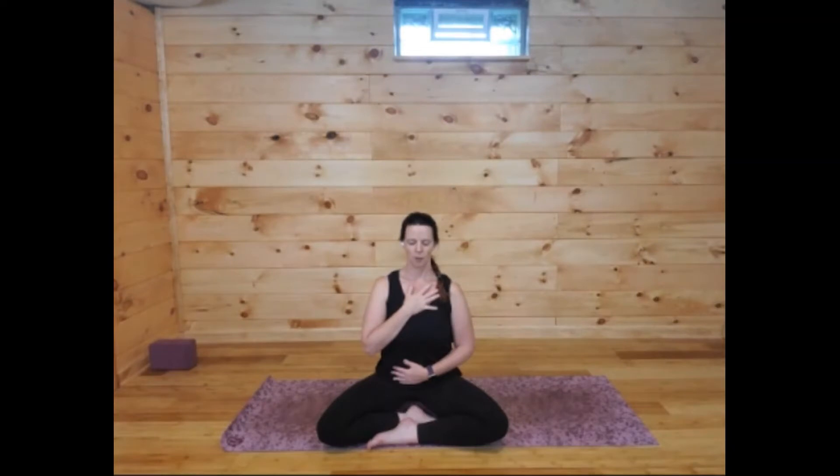Take a few moments to let the shoulders fall down from your ears, and then bring your awareness to your intention for your practice. What is it that you need from your practice today? Maybe you just need some gentle movement without anything attached to it. Maybe you need a bit of strength, or just flow with breath. Maybe you just need a space to be — just perfect.